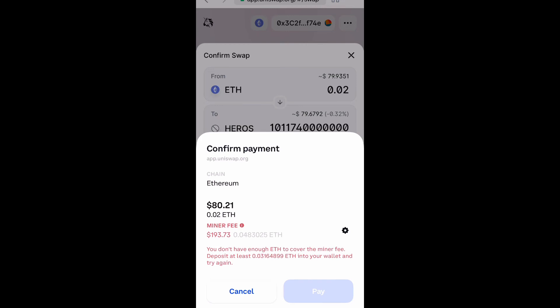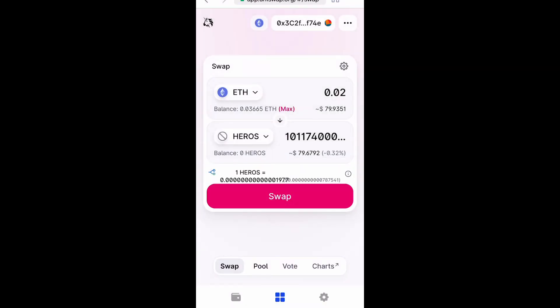Once you get that situated, go to the bottom and select 'Pay' and that's it. If everything went well it should show up in your wallet. Hope you enjoyed this — don't forget to like, comment, and subscribe, and I'll see you next time. Peace.